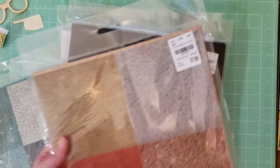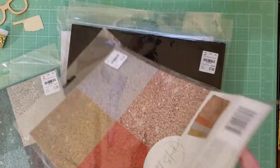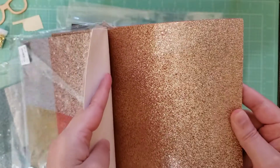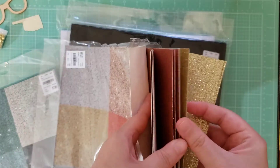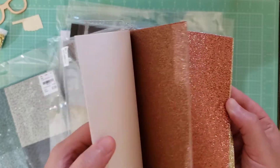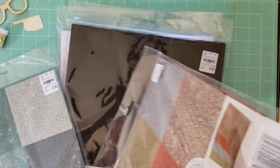Then I got the gold glitter pack, which is also $7.99 — kind of a lot. So we get this copper color, there's this even darker kind of copper, then another one, and gold. Oh, and there's silver too. So those are the four colors you get in there.